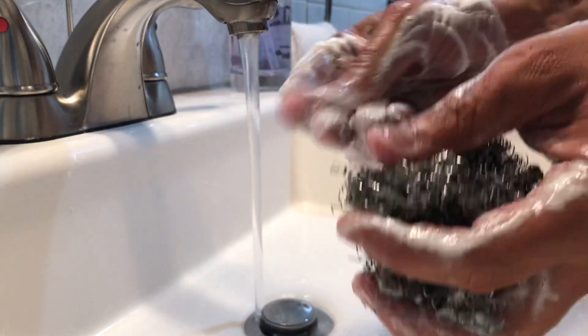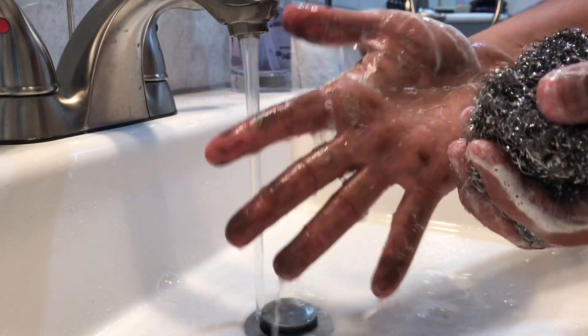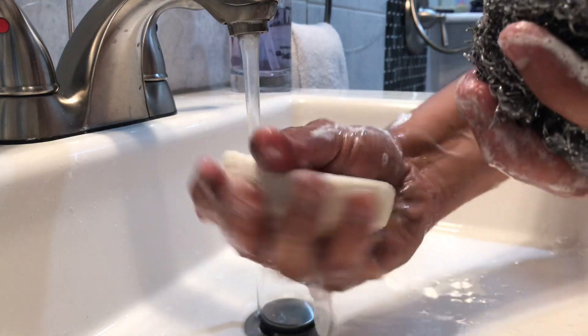But the other stuff is really stuck in there. As much as I clean it, it's still there — it's not coming out. I've been washing my hands for a while now but it's still there.